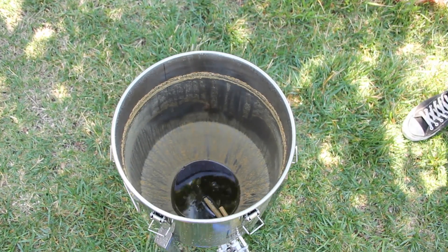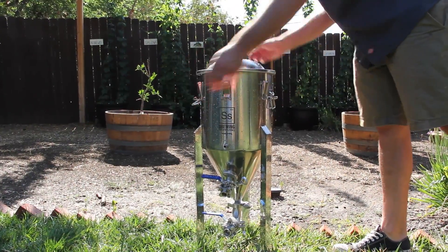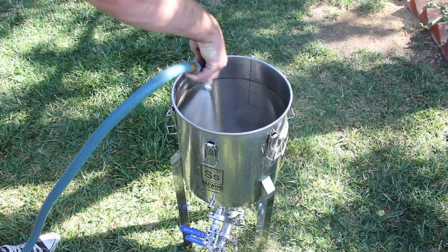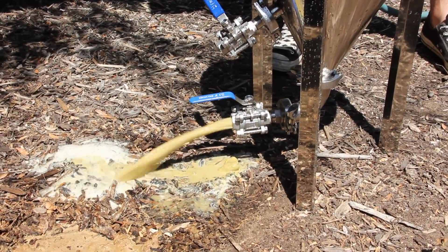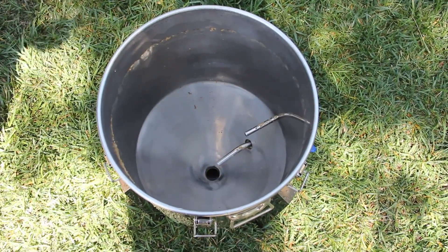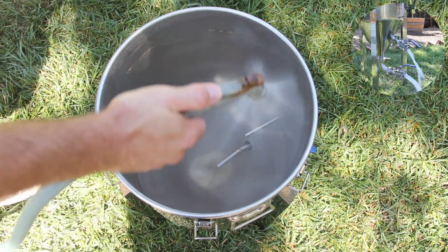Our goal here is to get rid of this mess. Begin by removing the lid, then give the inside of the unit a light rinse. Open the ball valve and dump any remaining trub. Once the chronicle has been emptied, follow up with another rinse.